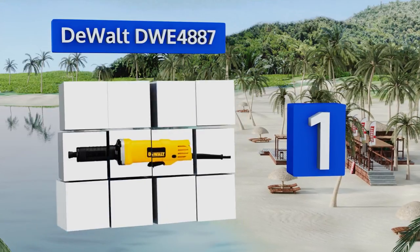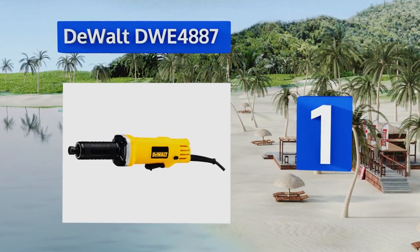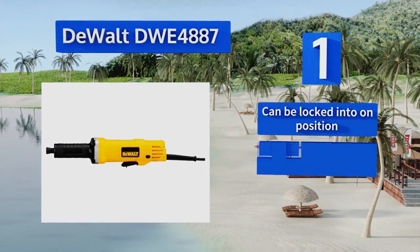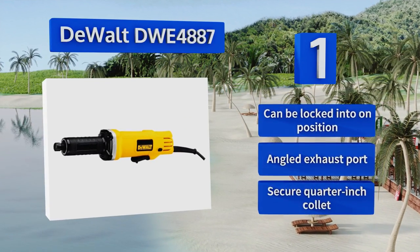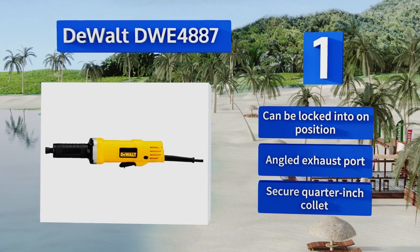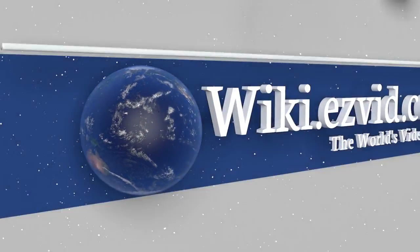Coming in at number one on our list, the DeWalt DWE4887 is large and powerful, capable of up to 25,000 RPM, yet you'll hardly notice it when it's in use as the vibrations are effectively dampened. It's a smart choice for heavy industrial jobs or for professionals who need a tool that can be used all day long. It can be locked into the on position and comes with an angled exhaust port and a secure quarter-inch collet.